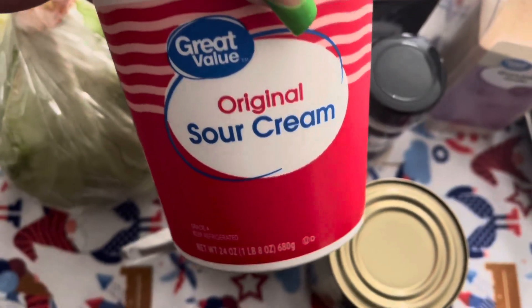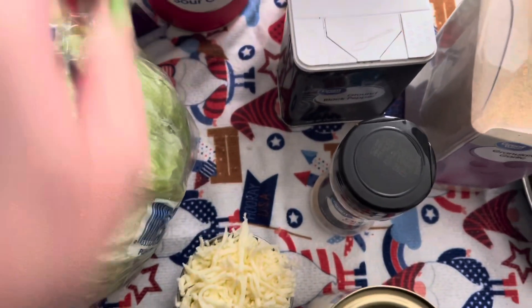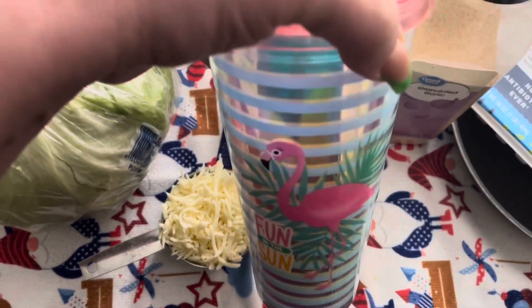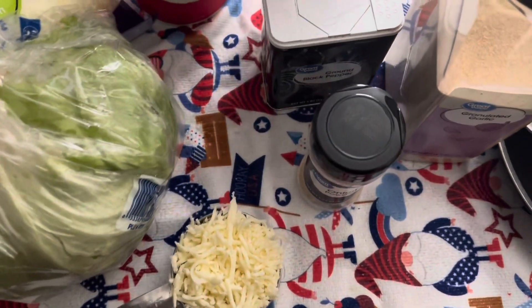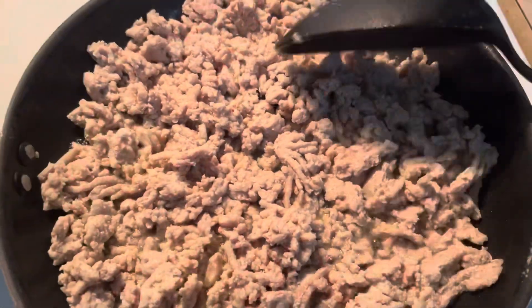I used to buy fat-free sour cream, but they don't even sell it anymore. So I do put some sour cream in it, wrap it up, and that's my wrap. I'll show you. I'm also back to drinking my lemon water — I got a new glass for Mother's Day. It's a flamingo. I've been drinking lemon water all morning.